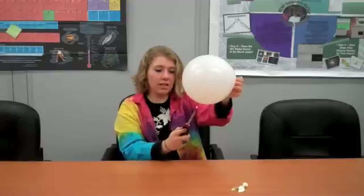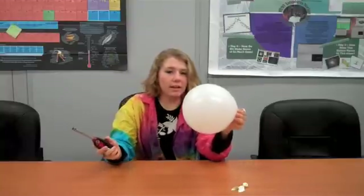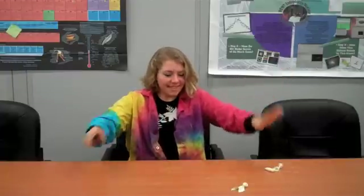So again, you can see that the flame doesn't cause the balloon to pop when I put it on the water. Now, what happens when I don't put it right next to the water? Try this experiment at home, but make sure you have an adult with you. Let us know how it goes for you.